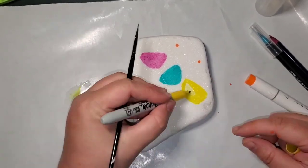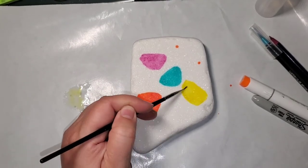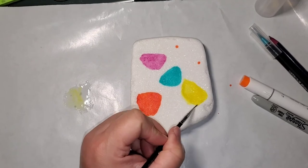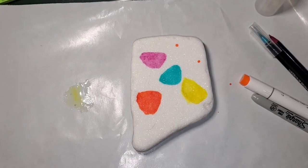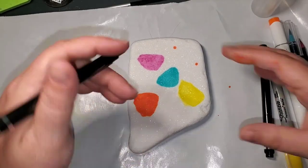Just know that the only one on this whole rock that is lightfast is the Derwent Inktense, so that one will last a lot longer out in the sun. The others won't, so this rock will have to be an inside rock.